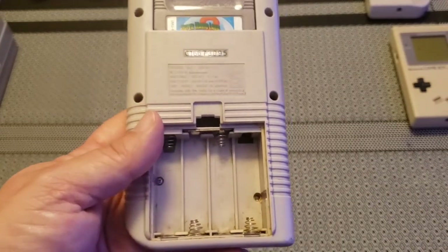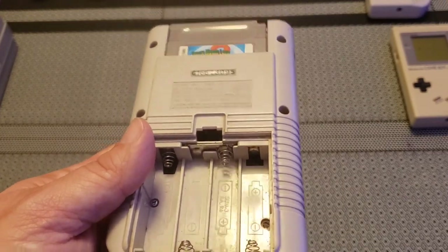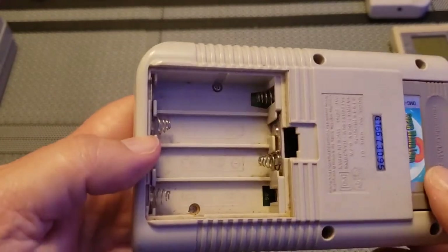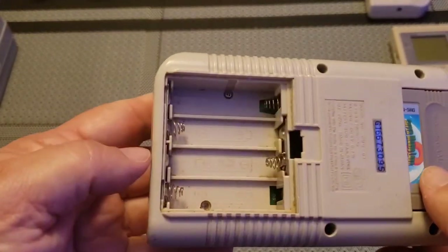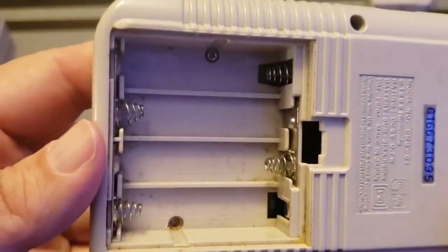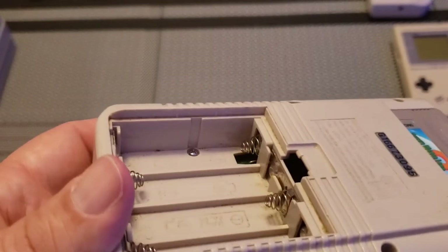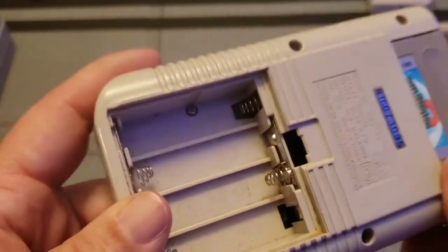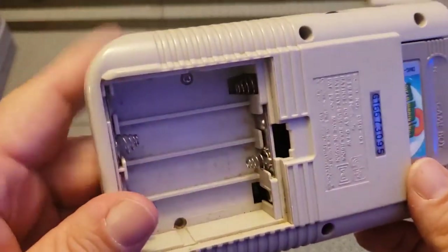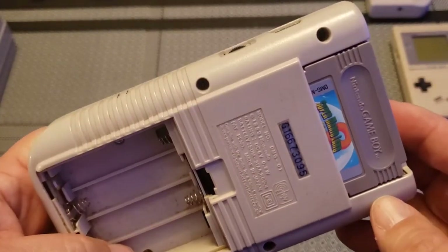Thanks to YouTube, there are hundreds of videos showing you how to clean the terminals, so I followed that and cleaned them and it did work. But I did not clean the case at all — you can still see some of the crust and corrosion in there. I don't know why I didn't clean it while it was apart. I just did the job half done.